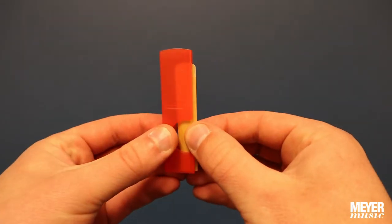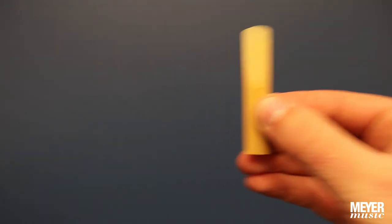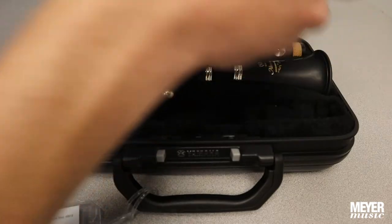First, remove a reed from the case and begin soaking it during assembly. Next, remove the upper and lower joints.